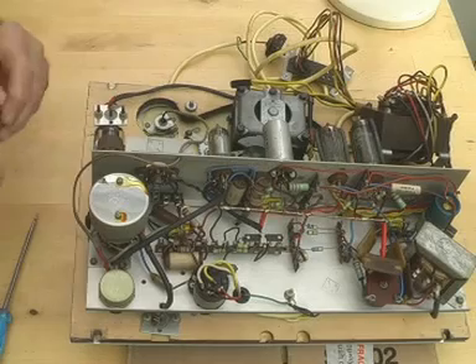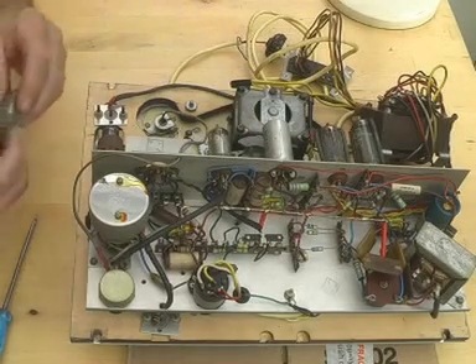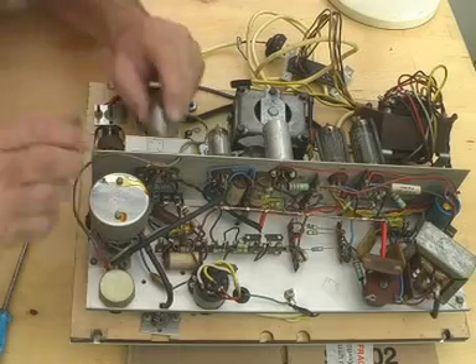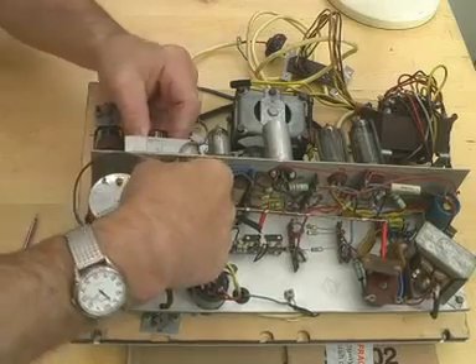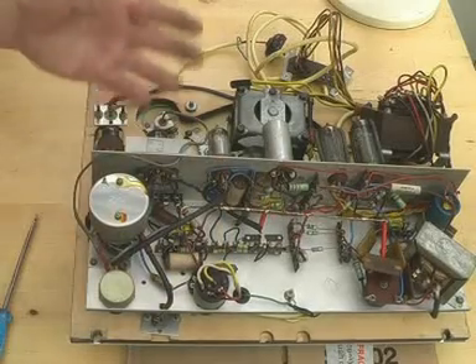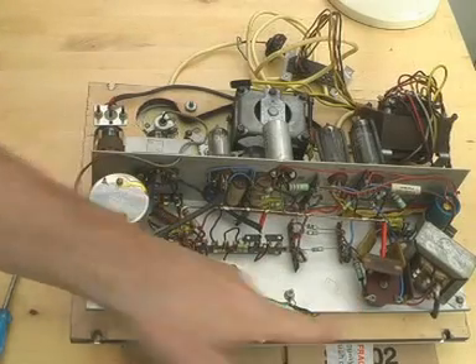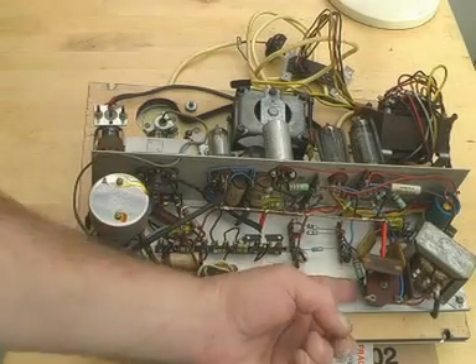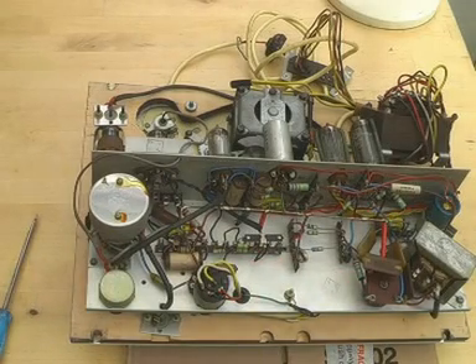Oh, it's another EF86. So one of those is probably the first audio amplifier, and another one would be for something else — maybe it's the oscillator. And there is a little coil down here. Can you see it? That's a little potted coil, and that will doubtless be for the oscillator for erasing and for the bias on record.